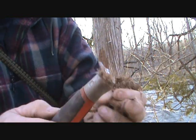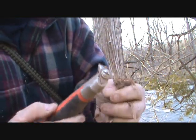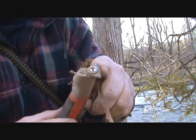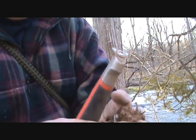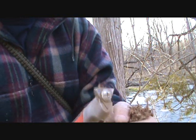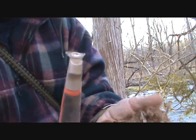Here's a close-up of what I'm using — you might not be able to find something like this, but it has a carbide insert and is designed as a scraper to scrape rust and things off surfaces, but it works great for something like this.